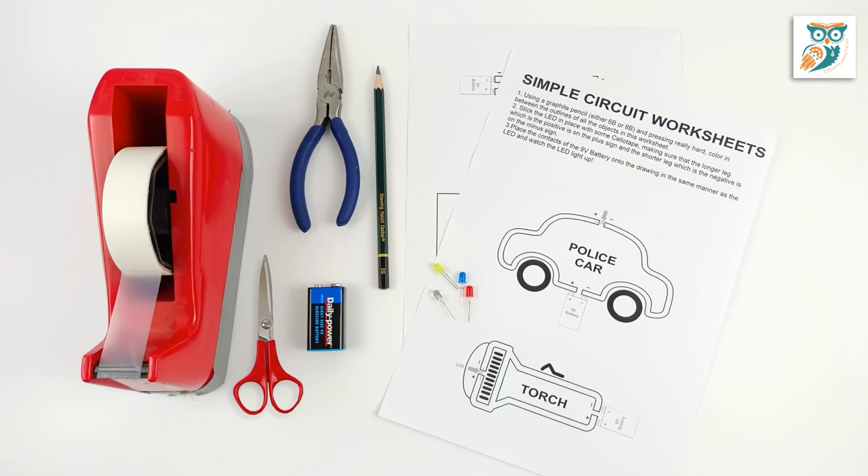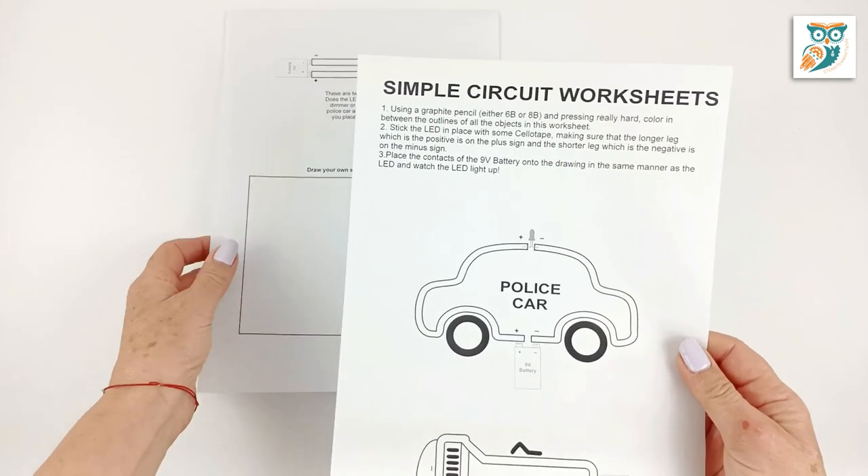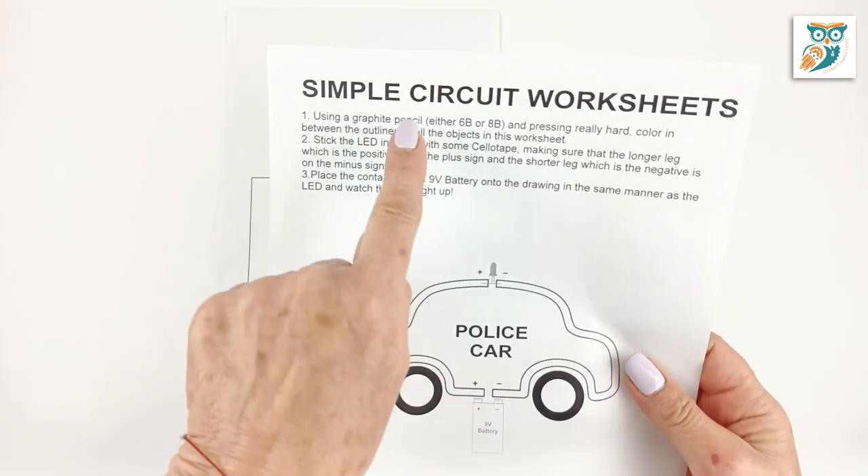You're going to want to gather your supplies. You're going to need some scissors, some tape, a 9-volt battery, an LED, and of course the printable templates.